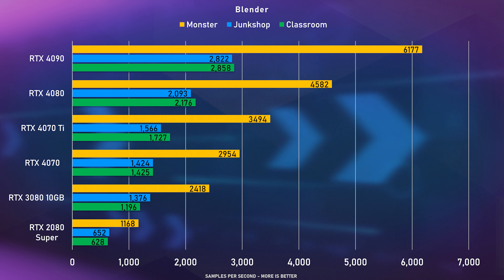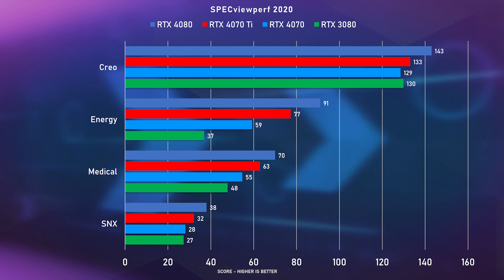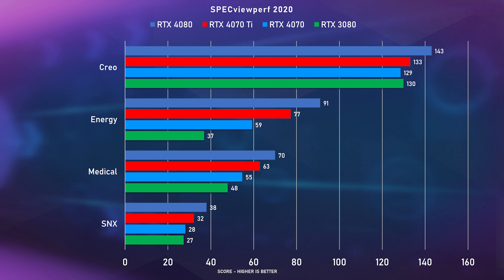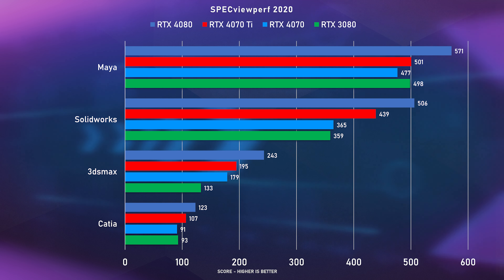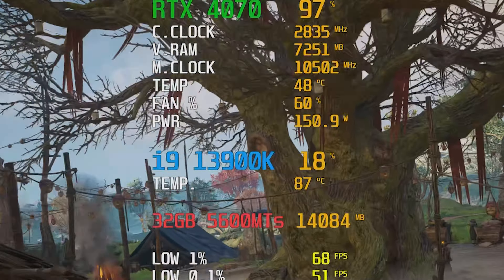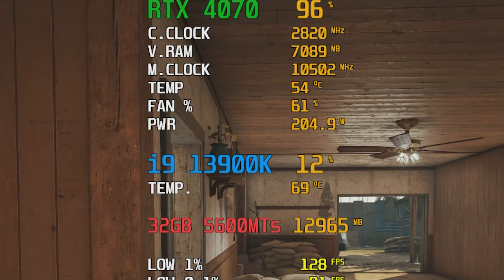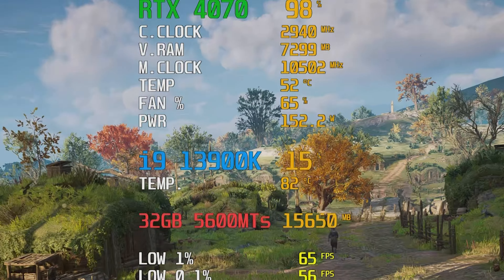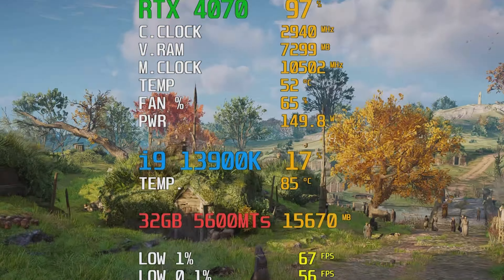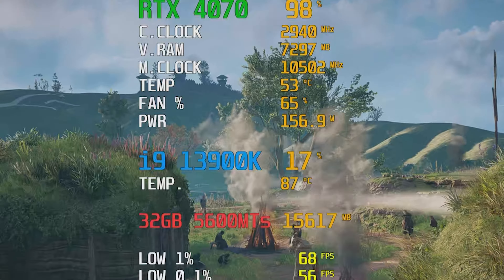In non-gaming benchmarks, in Blender the 4070 is slightly faster than the 3080 but more than 10% slower than the 4070 Ti. In SPECviewperf it's a mixed bag — sometimes slightly slower than the 3080, other times quite a bit faster, depending on the application's use of cores, clock speeds, and memory. In-game clock speeds averaged 2835MHz on stock settings, dropping to just under 2790MHz when power exceeded 209W. With a slight overclock I boosted clocks to 2940MHz with a 20% power limit increase, but it didn't make a big difference in-game, so I left it off.